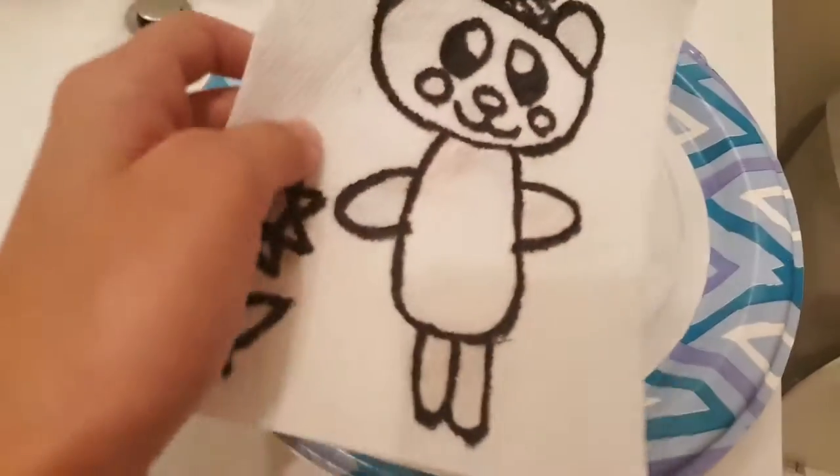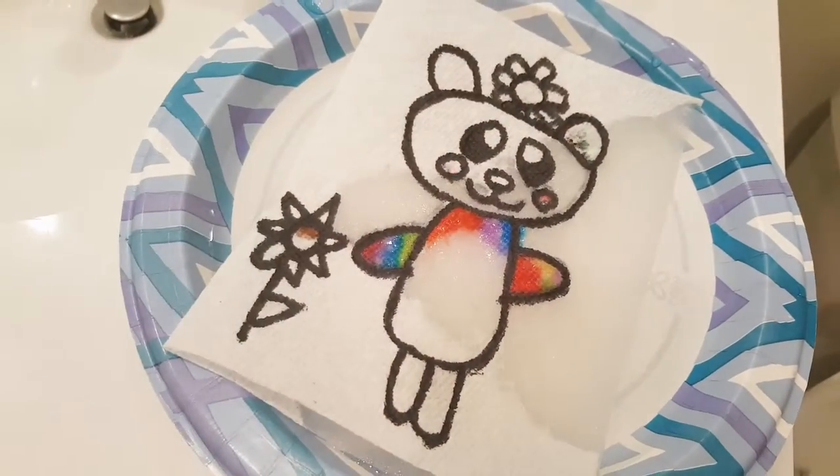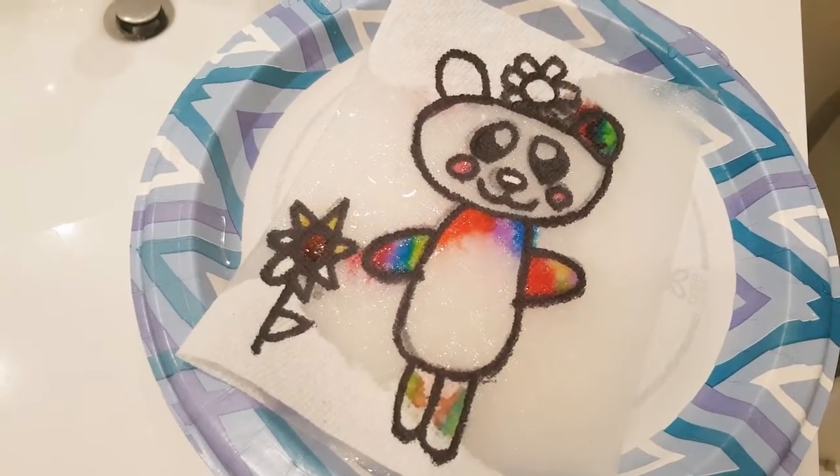Fold it back down like this and prepare a plate of water. Put your creation in and watch the magic happen. It works!